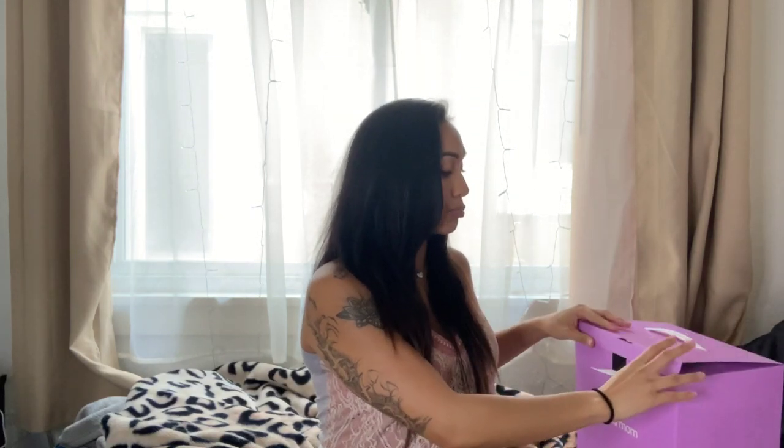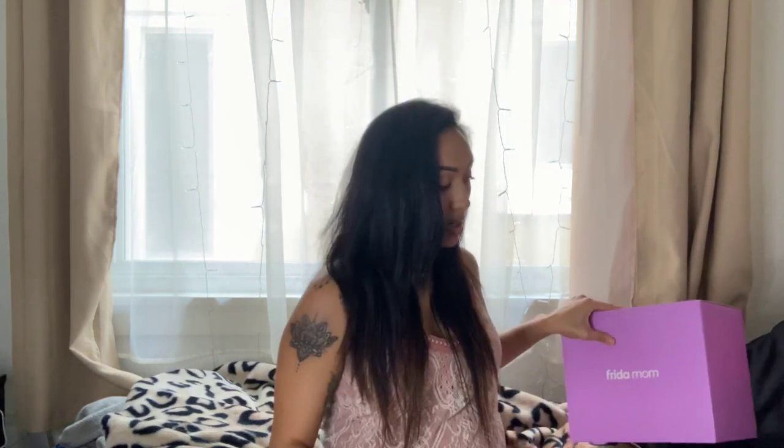For any of my mamas out there who are pregnant or planning to be, I haven't tried out these specific products yet, but the Frida Baby line I give a 10 out of 10. So I'd be surprised if this disappointed me. As far as everything it comes with, I'm gonna give it a 9 out of 10 — it gives you everything you actually need. I do wish the packaging had included regular non-ice pads too, since the ice pads are probably lifesavers for the first day or two.